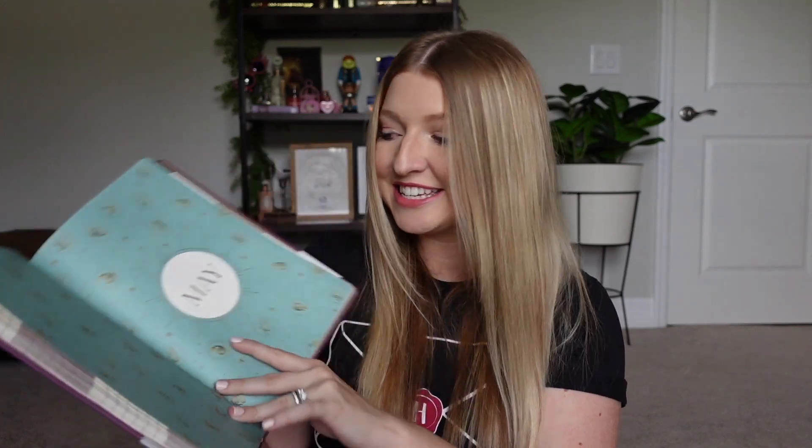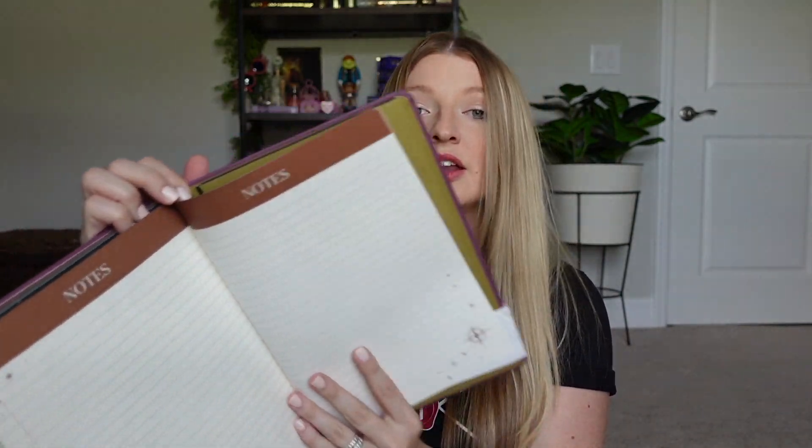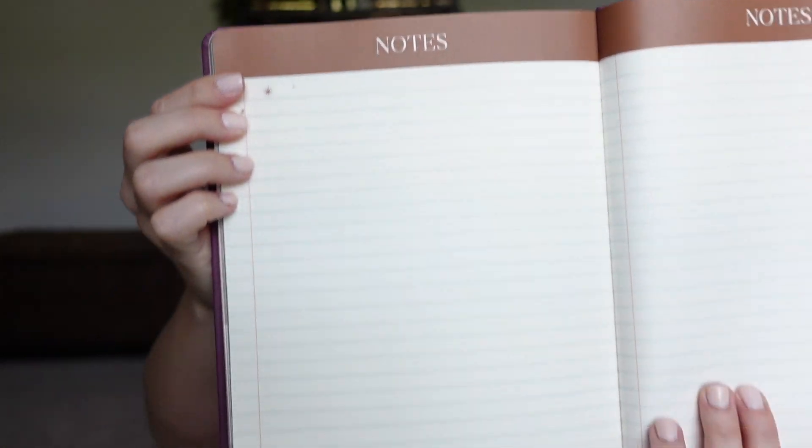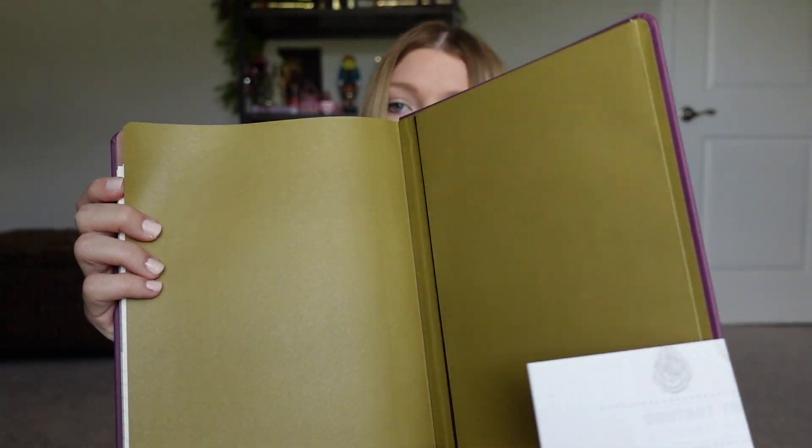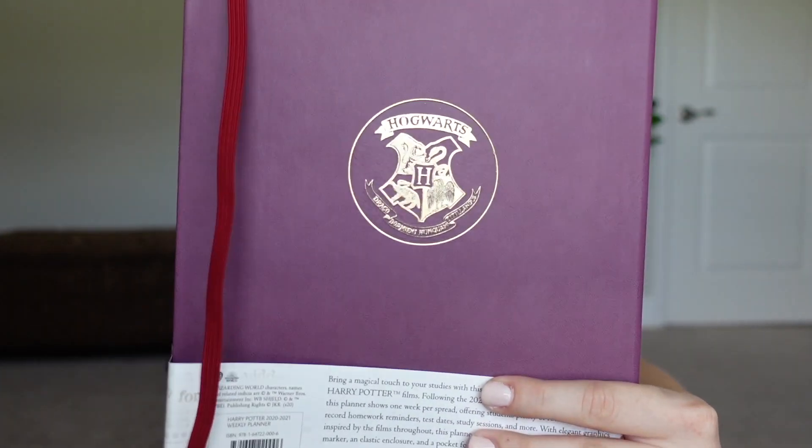I'm guessing everyone's birthday from Harry Potter is included, which is a really nice touch. Each month also changes colors — from March to April it goes to black, from April to May it's teal. At the end there's a little area for notes and some artwork on the very last page. Out of both planners I would prefer the undated one since a lot of the dates on this 2020-2021 version have already passed, but I do love the quality and the birthdays they included.